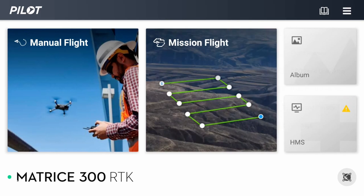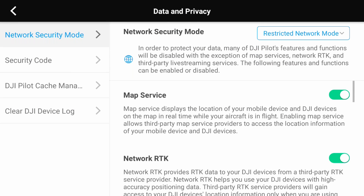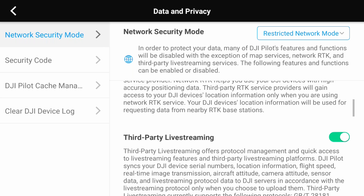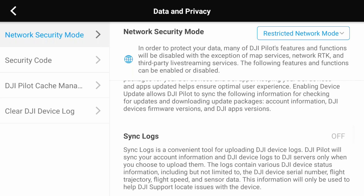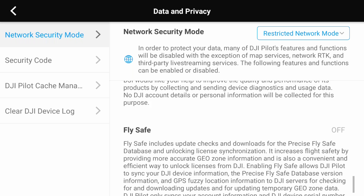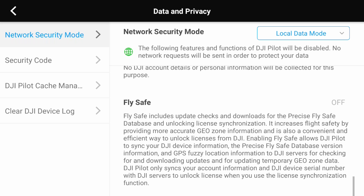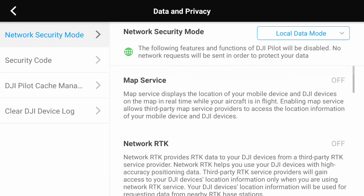The new network security mode allows users to customize their network security settings with three modes. Standard mode has no restrictions on connecting to DJI's network. Restricted network mode allows access to map service, network RTK, and third-party live streaming, but all other network services are disabled. And finally, there's local data mode where no network requests will be sent in order to protect your data.